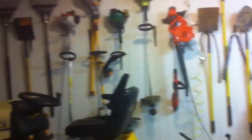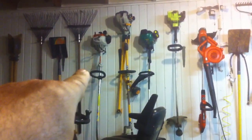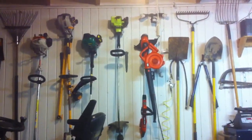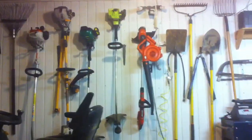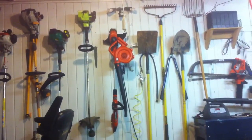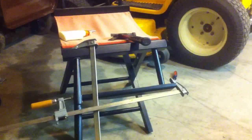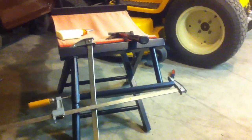Just about all those weed eaters — except for the Stihl and the Ryobi — have come from the dump. I actually got rid of one the other day that somebody gave me because they couldn't crank it and they were fixing to throw it out. Recycle, replace, repair, rebuild, repurpose.